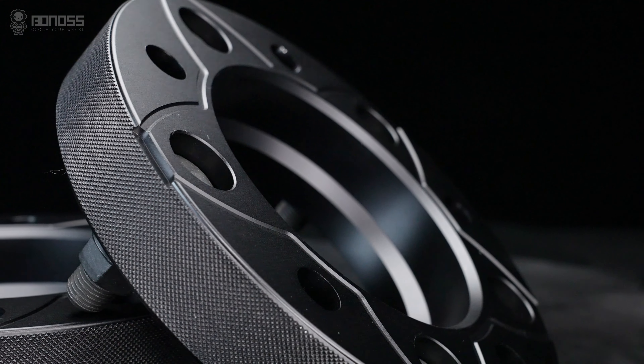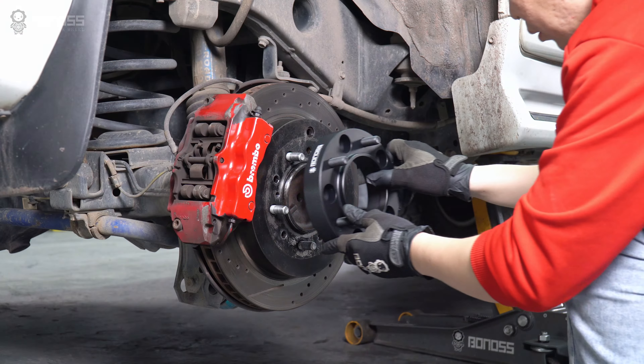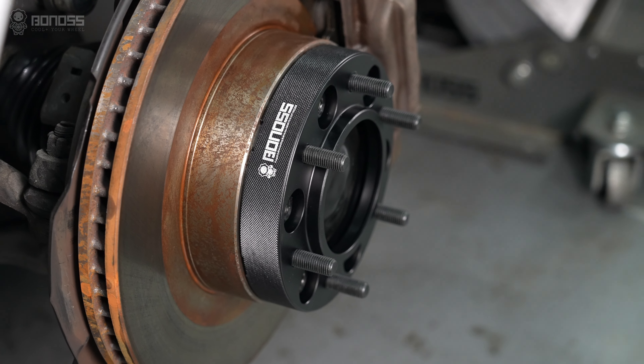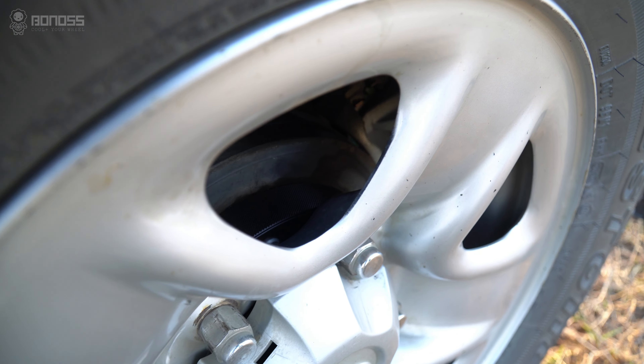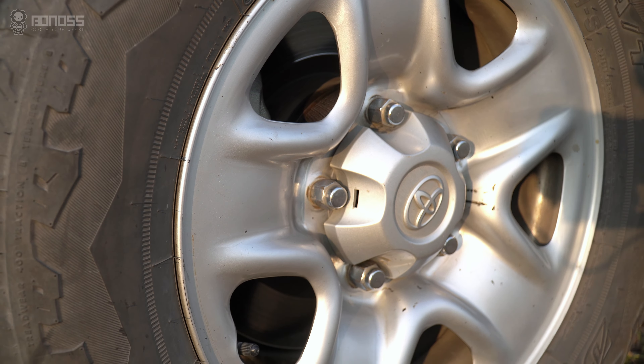As manufacturing technology improves, wheel spacers are getting more durable and tough. As long as you install correctly, brand spacers will have a negligible effect on the suspension part. In other words, even with long-term use, your car warranty is not affected by wheel spacers.